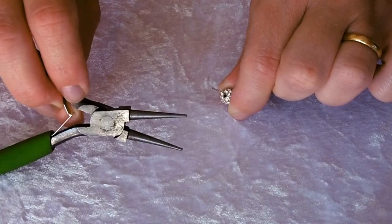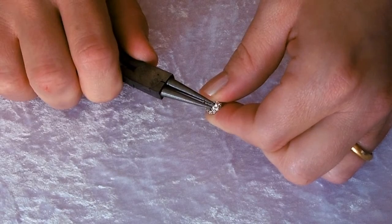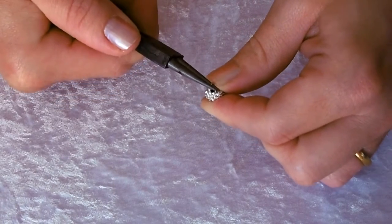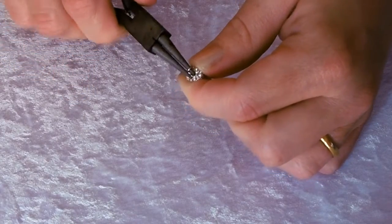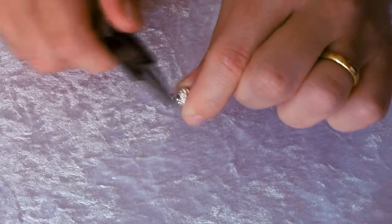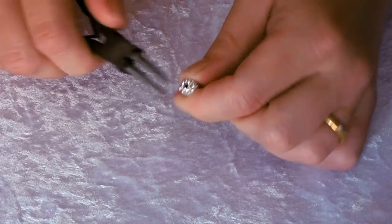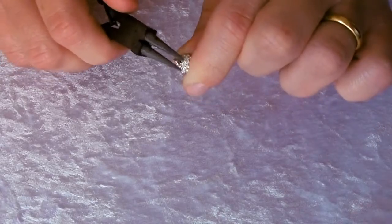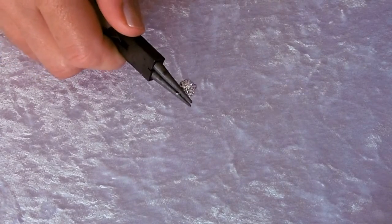Using your round nose pliers, grip the end of the wire and make a rolling action away from your body using small movements so that you can get a nice circular loop. Turn it until the two ends of the wire meet and you get a nice secure closure with no gaps between the end of the wire and the other side.